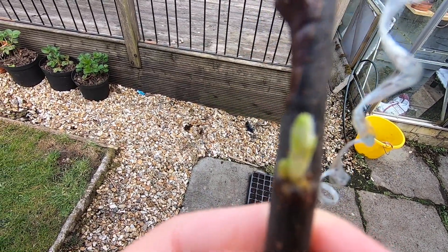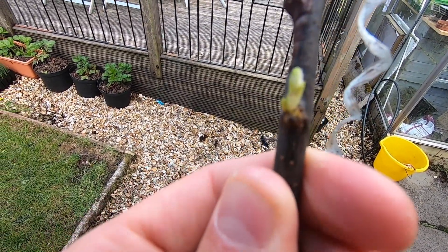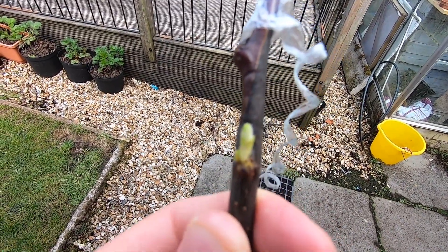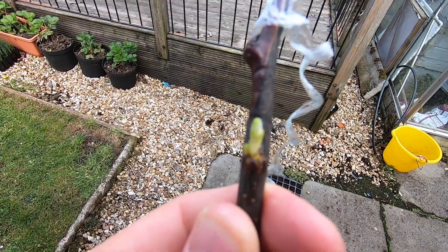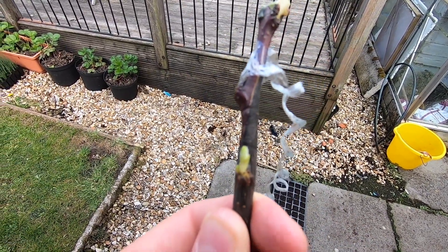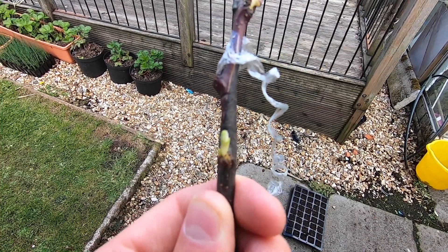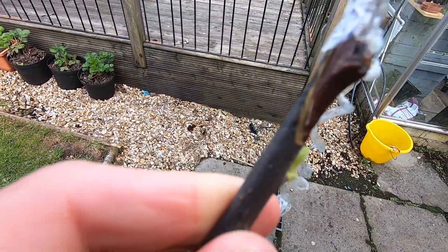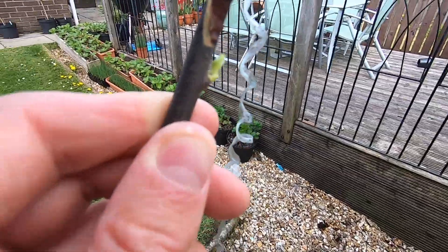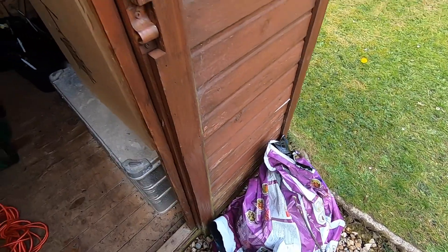You can just see the whitish callus developing. That was just a splice — not even a tongue cut, just laid together. As long as there's some cambium-to-cambium contact, it will start to callus and continue to callus and bulk up. Even around the other side, it should eventually form a decent amount of callus and end up quite sturdy.